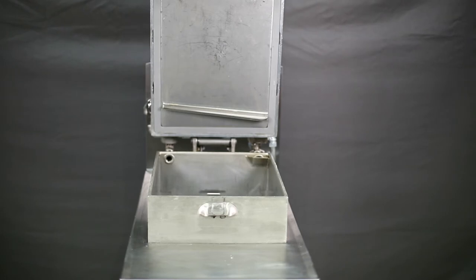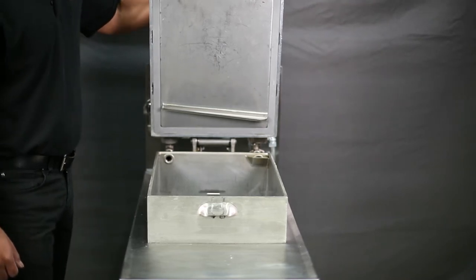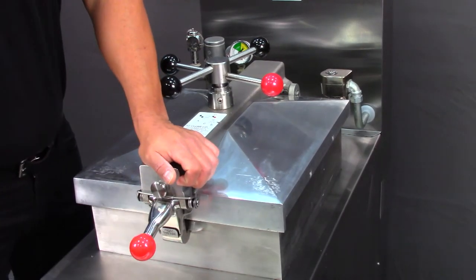To close the lid, first make sure that the spindle is all the way up by turning it in a counterclockwise motion. Then bring the lid down and push it until the lid latch snaps into place on the fry pot lip.